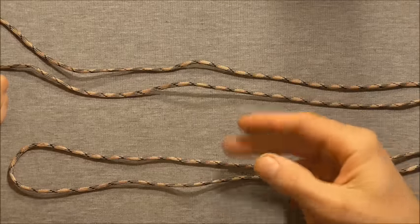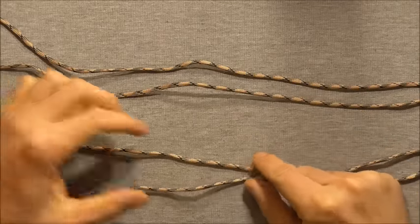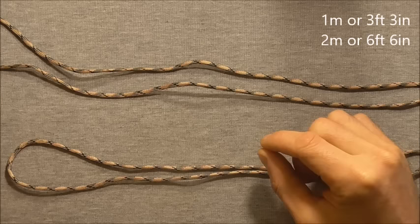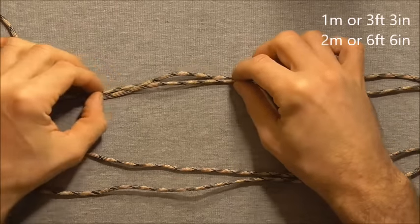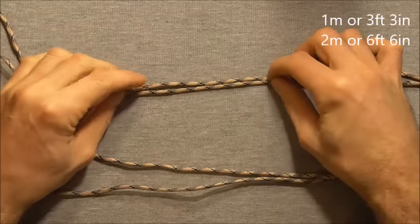This requires two pieces of paracord: one that is shorter, around about a metre long or 3 foot 3 inches, and the other one 2 metres long or around about 6 foot 6 inches.